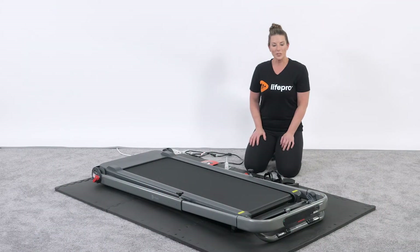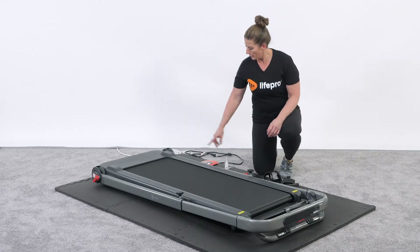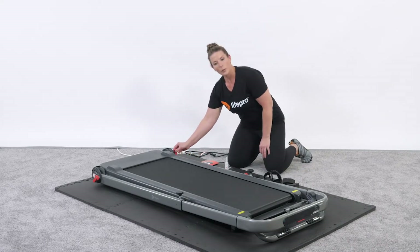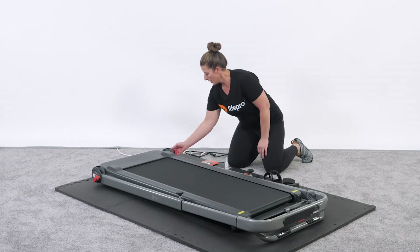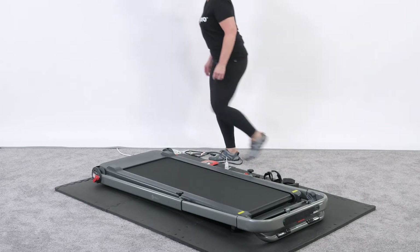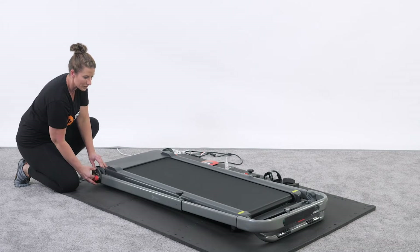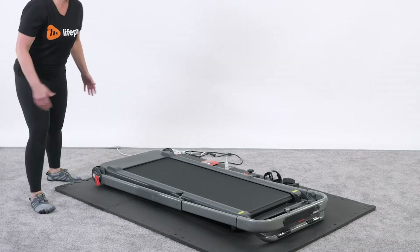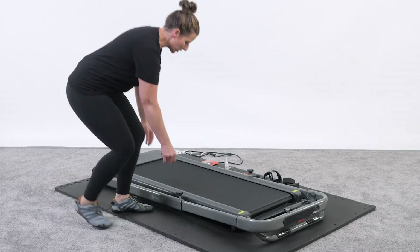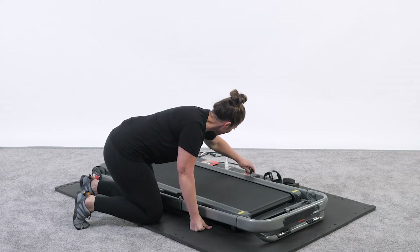Let's go ahead and get the treadmill sitting upright from its folded position into its unfolded position so we can assemble it and get it running. We're going to loosen up these red brackets — lefty-loosey, righty-tighty — on both sides. You can also unscrew these adjustment points, which gives the treadmill the ability to slide forward and backward to create different height levels.